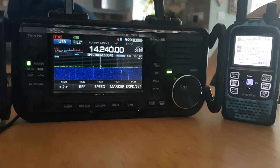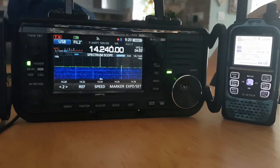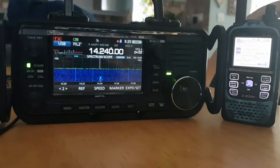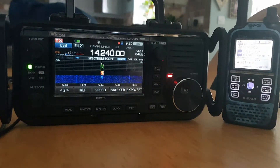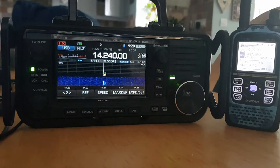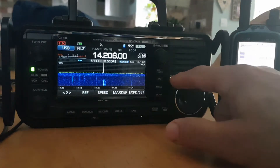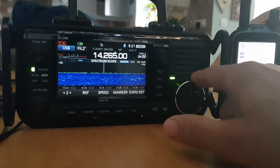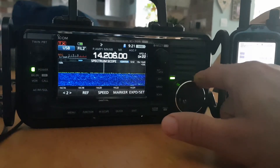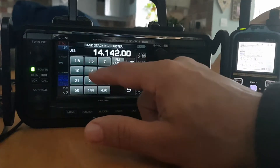Thank you, QRZ — M0FXB QRP. Thank you, QRZ — QRP, QRP, QRP. Yeah, you've got no chance, but anyway, quick tune through on 20. Now it's working a lot better on my 20 metre wire.